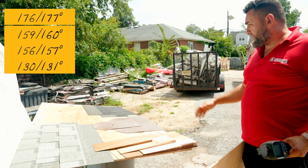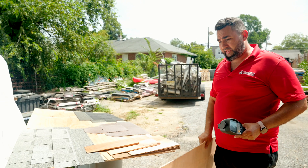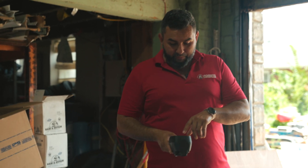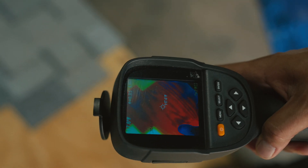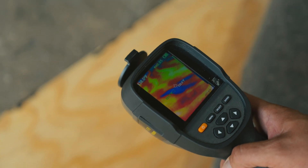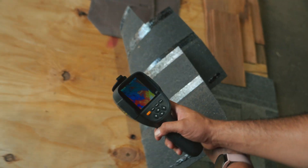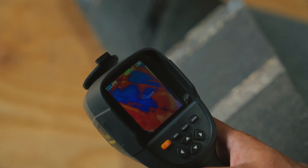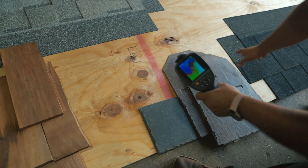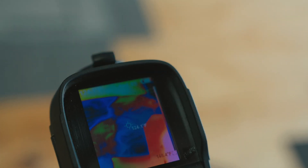What I really want to know is whether they transferred that heat down to the plywood. So we moved the plywood into the shade, removed all the materials, and took a reading. The exposed plywood reads 116-117°. Underneath where the dark shingle was, it's 138°. Underneath the lighter shingle, it's 123°. Underneath the synthetic slate, it's 121° — you can actually see the blue color on the thermal camera showing the cooler zone.